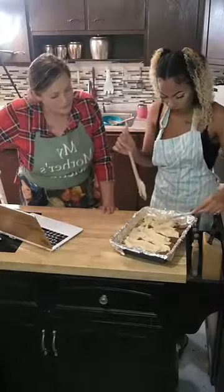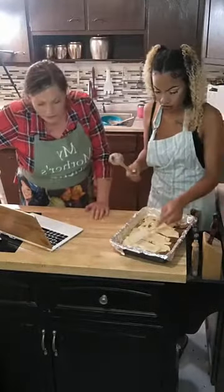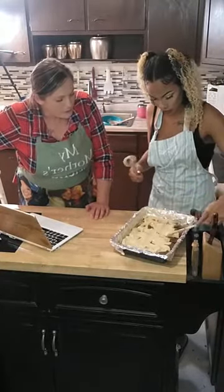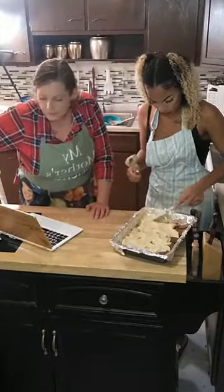We're gonna let it cook for 25 minutes, put our peanut butter ganache on, let it cool and dig in. Before we dig in, we're gonna take a picture and post it to the Facebook.